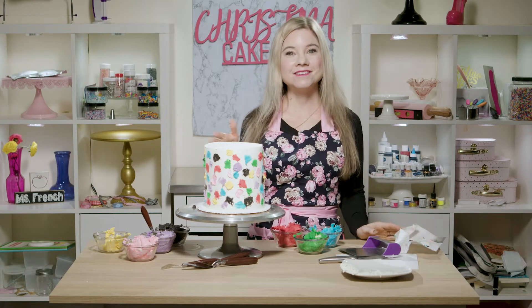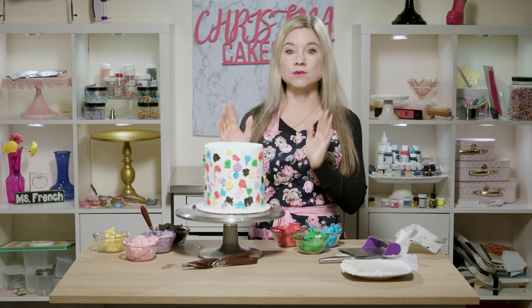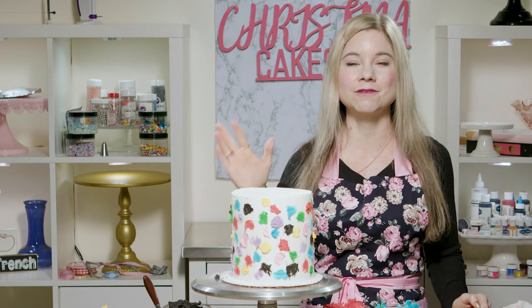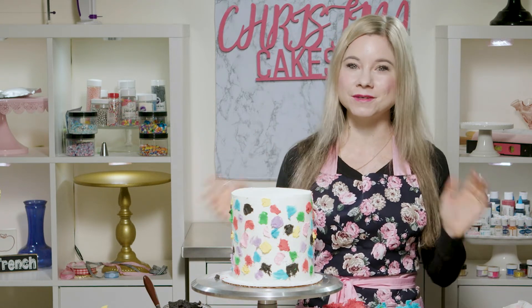Now that I have spackled in all of my colorful buttercream, what I'm going to do next is put this into the freezer for about 20 minutes, and this step is super important. If you try to scrape this away right now, all of your colors would completely smear and your cake would be ruined. That is why we chill our cake in between the next step.